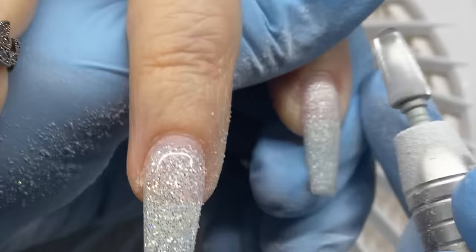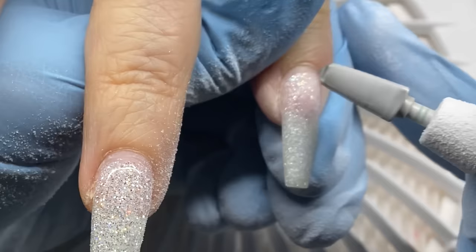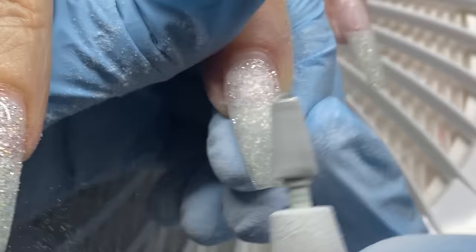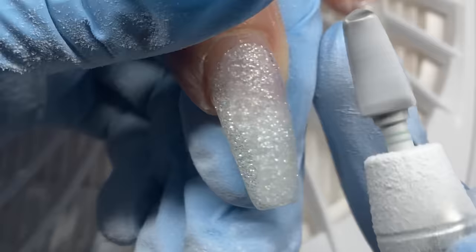So I'm starting by removing her previous set — she had an encapsulated builder gel from Light Elegance, the 'Elegance Diamond,' which they don't have anymore. I've found it's the prettiest, most beautiful, simple product to throw on. It's not too silver, not too white; it reflects like crystals — a rainbow effect, but not holographic. It looks simple but you'd be hard-pressed to find something truly comparable.